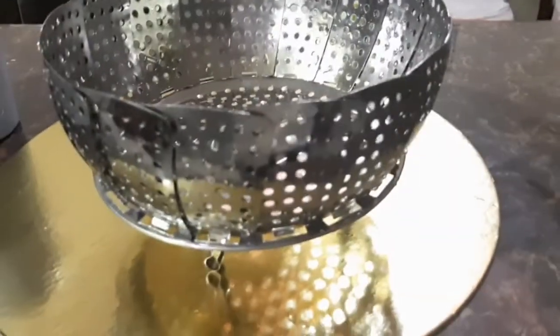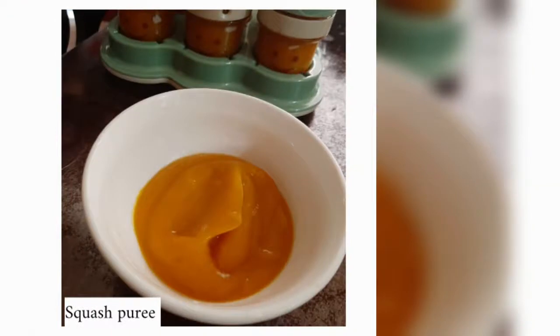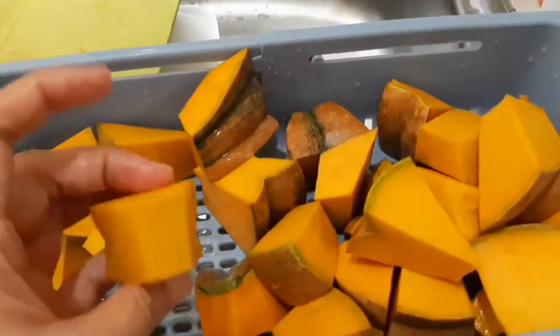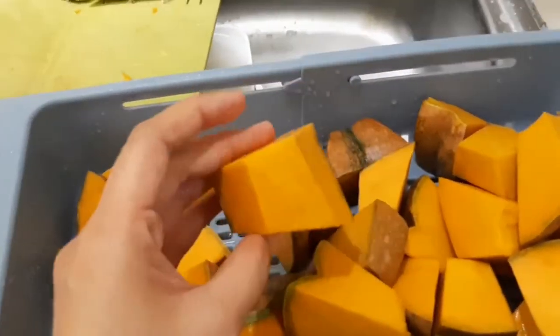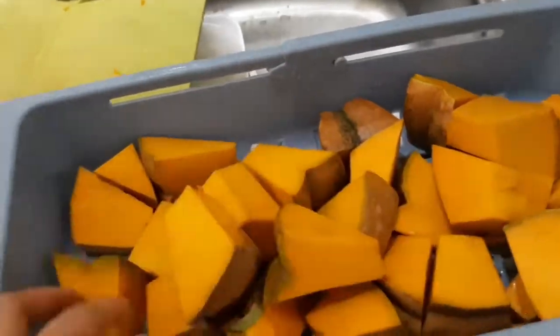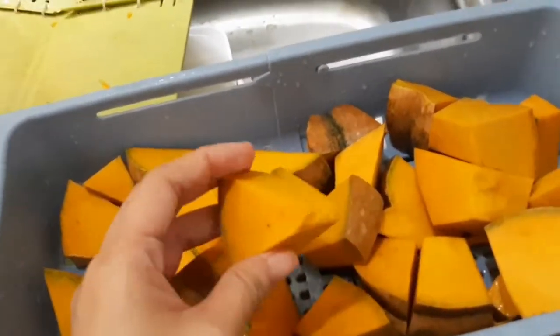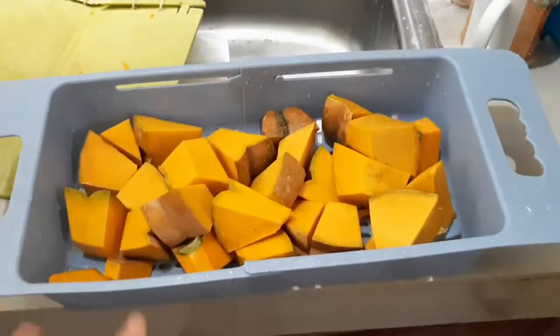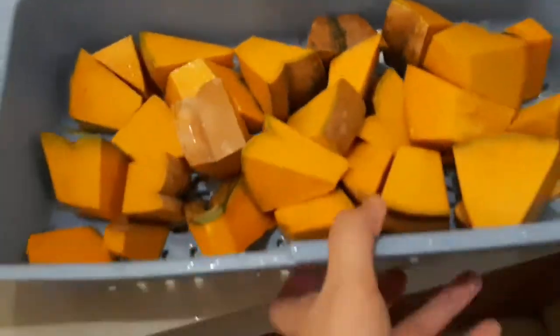This steamer is very useful — if you have a pot, you just add water, put your food in the steamer, and then you can steam your food. The first food is squash puree. We bought half of a squash — half of a squash is a lot, you guys. You can buy one if you want it to last for a week; this one lasted for two weeks or so.